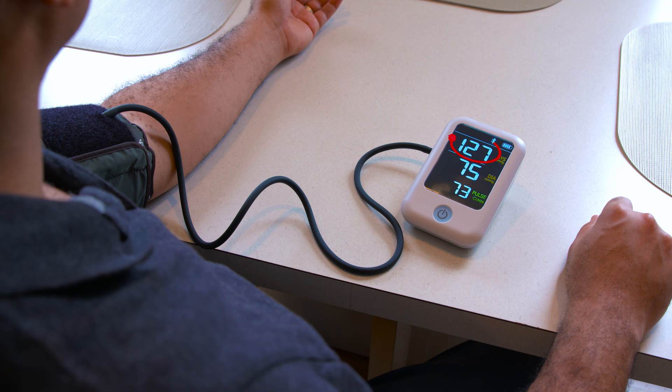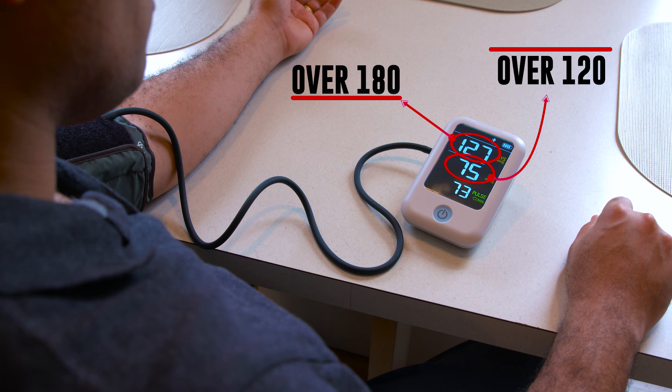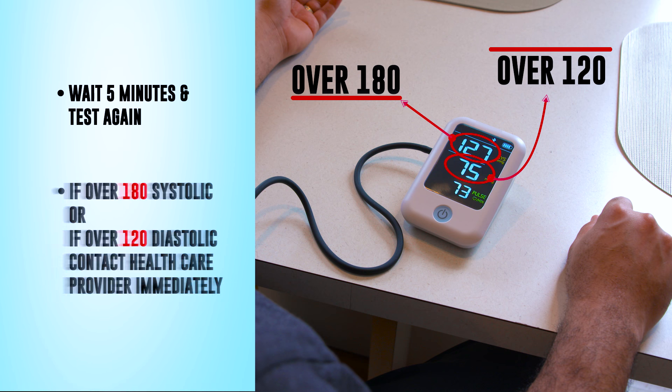If your top number is above 180 or your bottom number is over 120, wait five minutes and test again. If the reading is still above 180 systolic or 120 diastolic, contact your healthcare provider immediately.